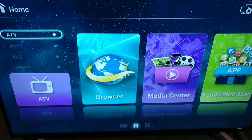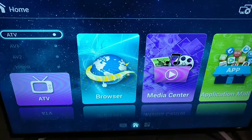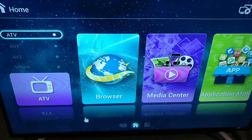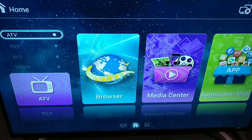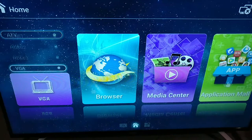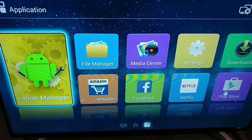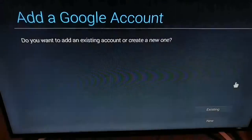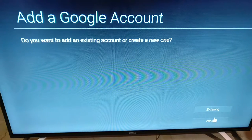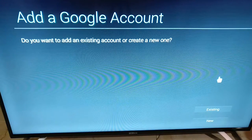This is the home screen. You have the browser, media center, and application model — which is basically your Play Store — along with connectivity options in the top left corner. Very simple interface, nothing specifically difficult to understand. The Play Store is installed and looks like the official Play Store, which is really awesome because with the Vue TV it doesn't work. It asks you to add a Google account — nice to see that option for the Play Store. It's not using the mobile-only Play Store.